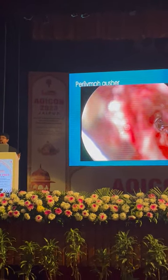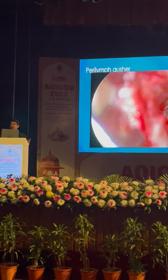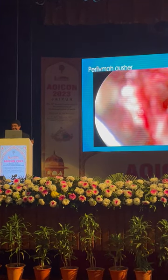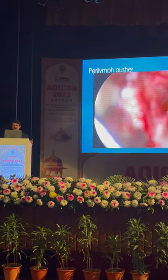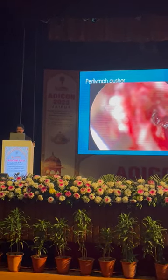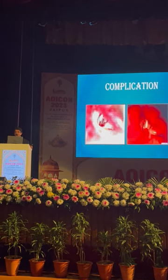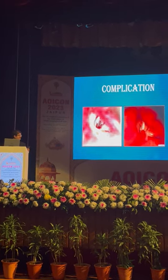Now, perilymph gusher — you have faced this also. In my career, having tried nearly three thousand stapedotomy surgeries, I have faced two perilymph gushers but managed them luckily. After the operation, few minutes of waiting — sometimes you may face a part of the footplate to remove. This is a slight problem, but junior surgeons starting with a good mentor can look here how the junior will manage and be happy.